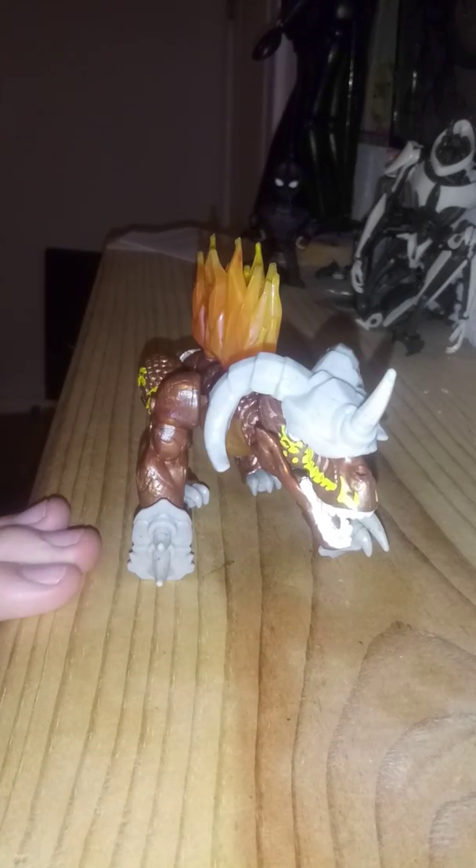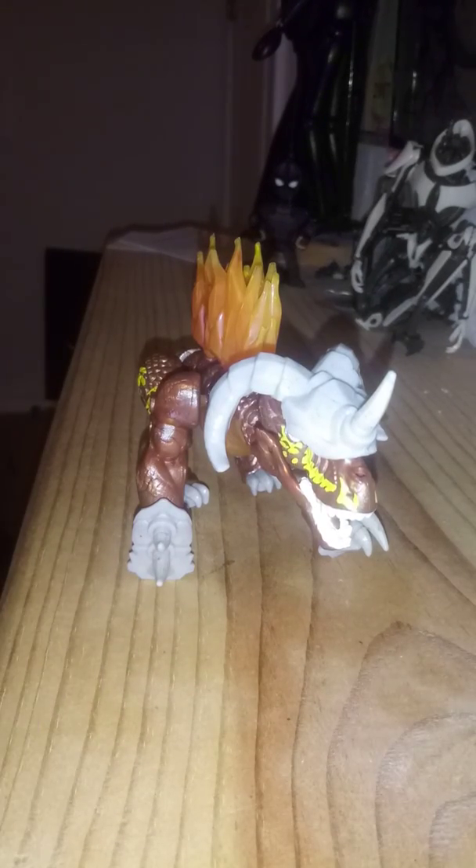But yeah, this is my review of the Breakout Beasts Series 4. I'm Christopher O'Reilly, and welcome to MasterCity. See you guys in the next video. Peace.